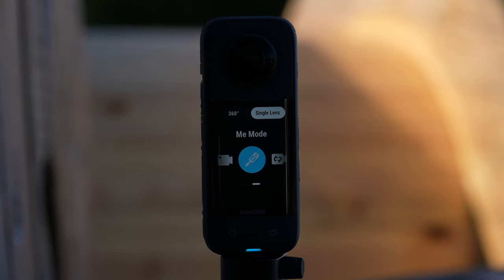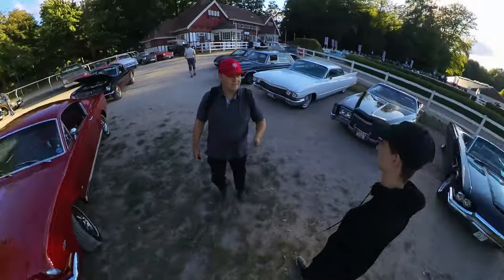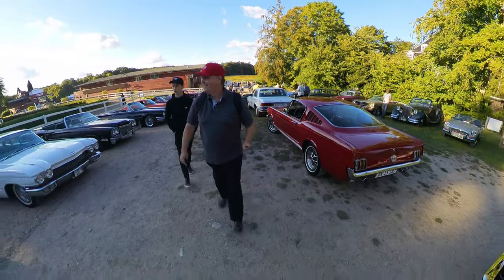Me mode. With the introduction of me mode you will be able to fix the frame on yourself. The benefits are the selfie stick will be invisible and you will be able to use 60 fps making it suitable for action. Resolution is fixed for 1080p.